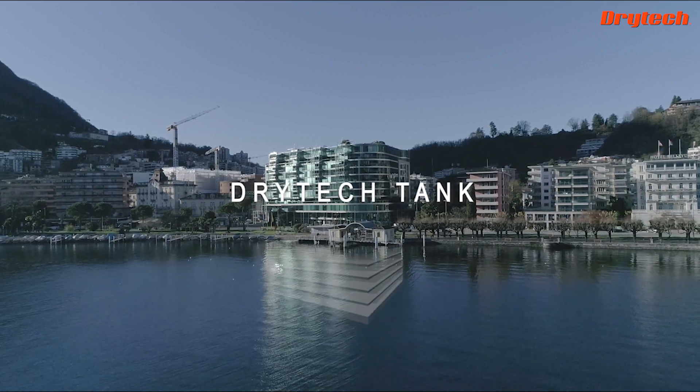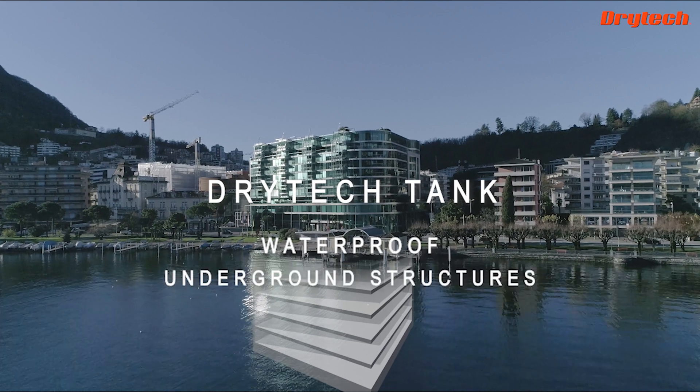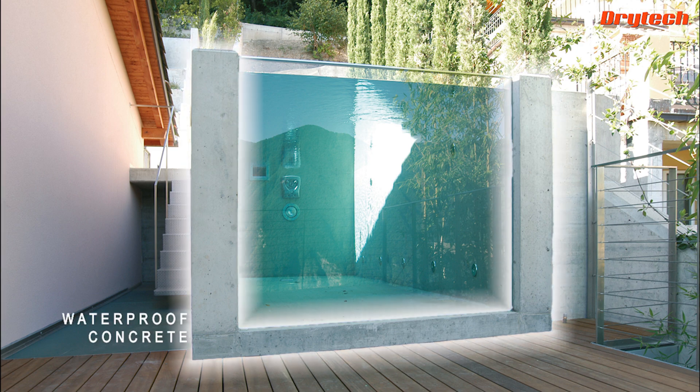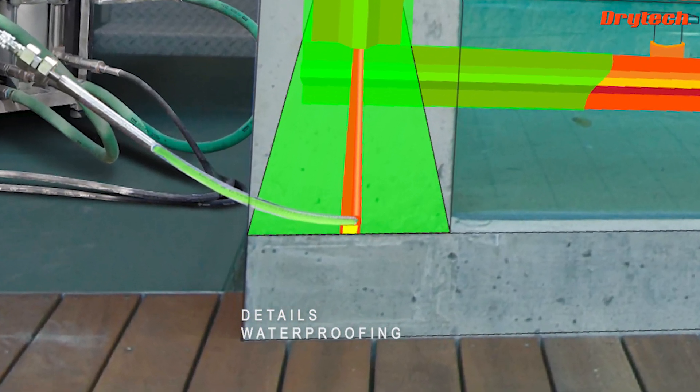The Dry Tech Tank is the all-over waterproofing system — practical, safe, and convenient for all underground structures in contact with water. It is based on a single structure in waterproof concrete and an expanding resin injection which seals all details by pressure.